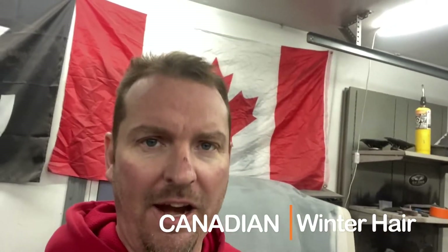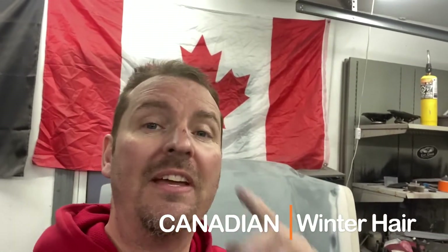So I'm going to interrupt this high-speed video real quick just to let you guys know I am Canadian. And to tell that I am Canadian, you can see - well, my head's dirty for starters - but you can see that I have Canadian winter hair. Yes, that's a real thing. Canadian winter hair is something that happens when you have to go outside. You put your toque on and then you get this, and it's bad.